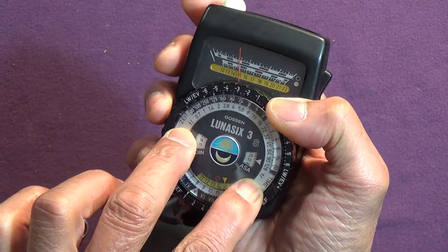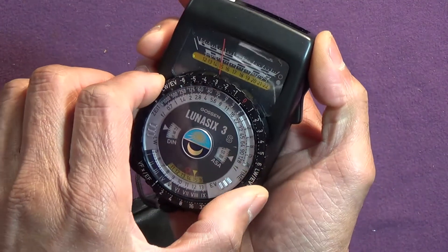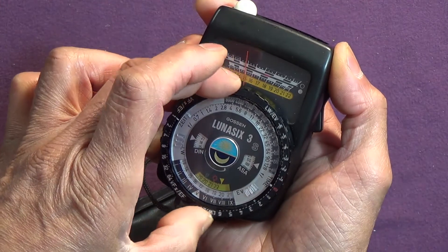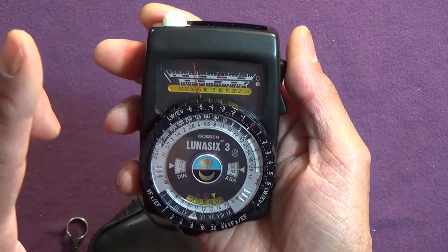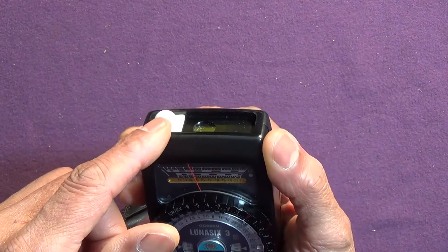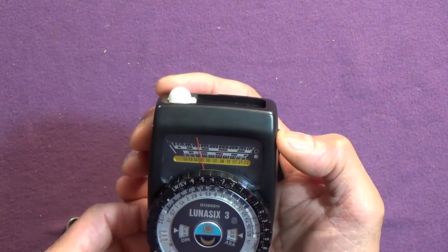The build is plastic, but there's plastic and there's plastic — and this is serious plastic. It's very smooth. So what are you going to do, throw it away? Its trick up its sleeve is this — you know what that is? Yes indeedy, it's an incident light cone.